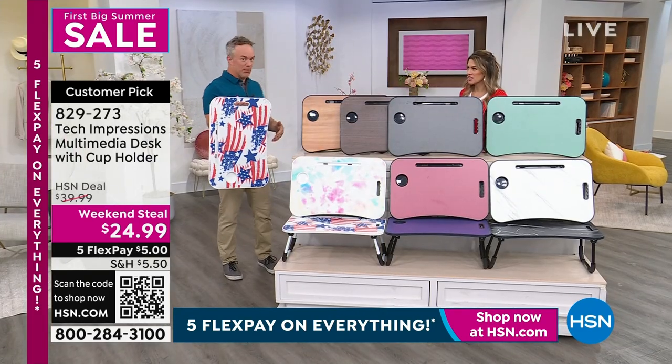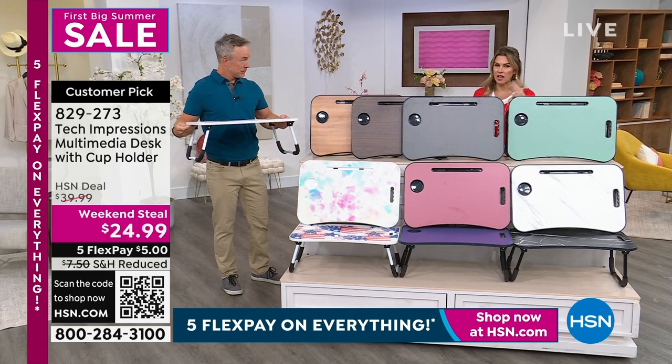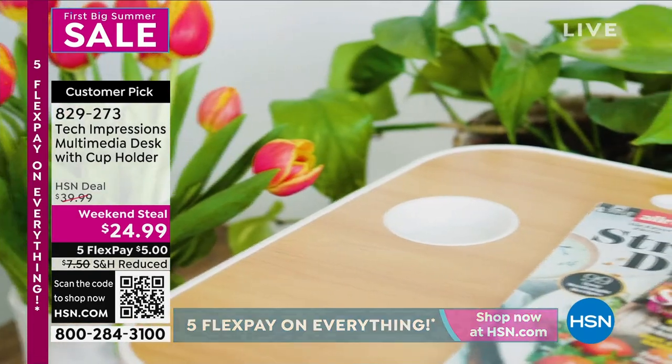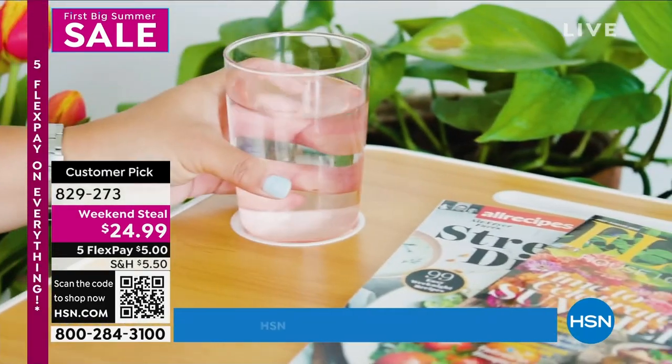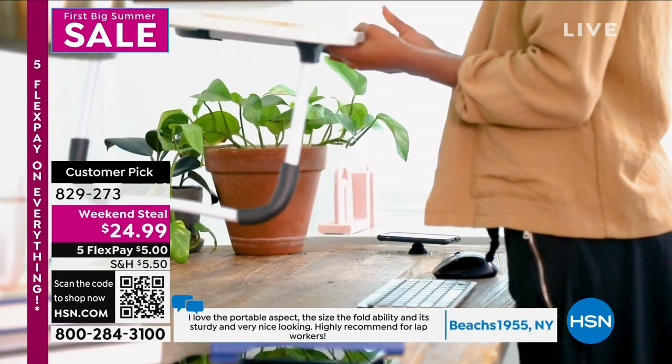Can I read you some reviews? These reviews really blew my mind, and this is when it was at a $40 price point without the FlexPay. So people wrote in and said: I love the portable aspect, the size, the foldability — it's sturdy, it's nice looking. I highly recommend it for lap workers.